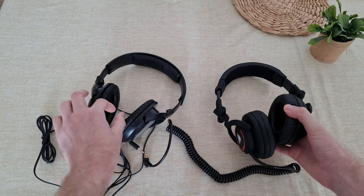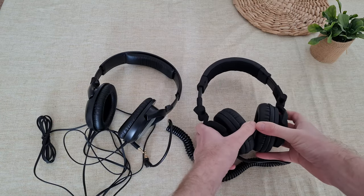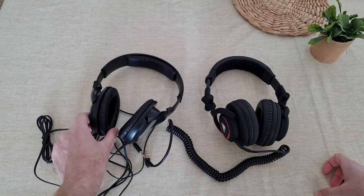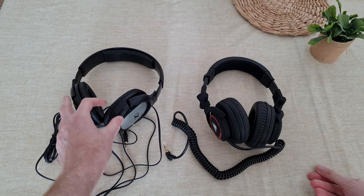They are circle here and more ellipse there. With these they are more comfortable on your ears, especially if you have big ears and a big head. In my case, I have big ears, and these — while they're officially over-ear — they feel more like on-ear.